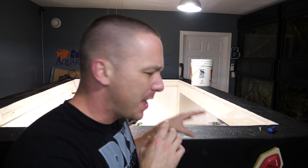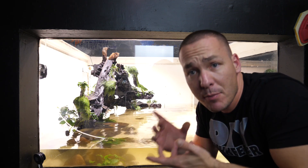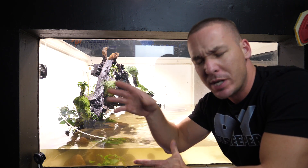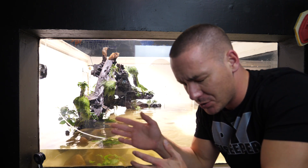It takes about 30 minutes to drain the tank by about 80% and scrub the entire walls. Today is the day we begin the rescape of the 2,000-gallon aquarium. Today I'm only prepping the aquarium to eventually rescape it, most likely late next week or maybe late this week — I'm not sure.